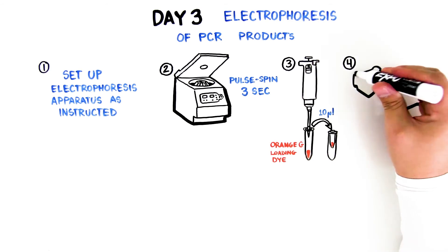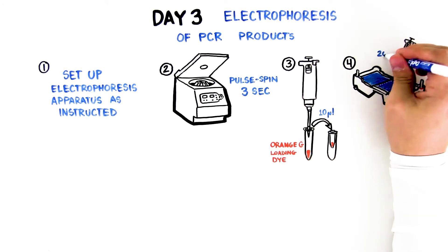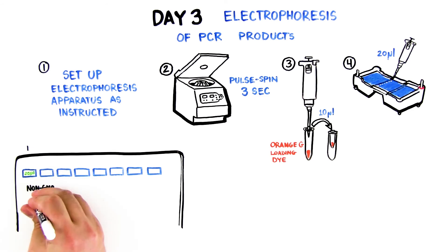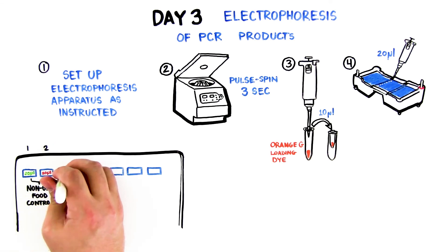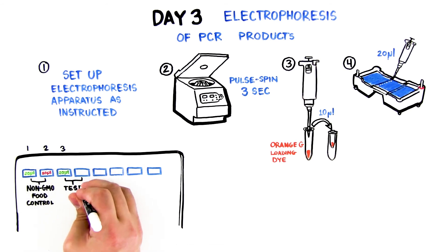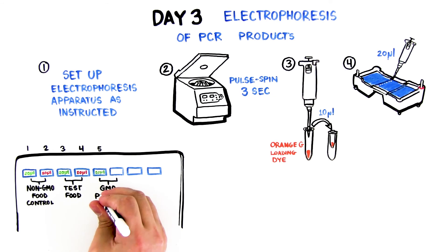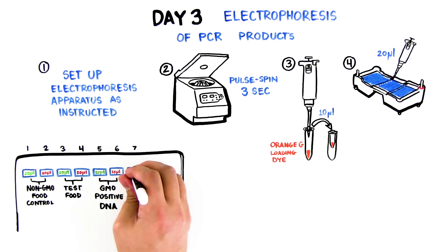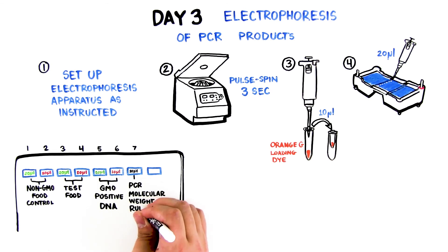Step 4: Using a new tip each time, load 20 microliters of Molecular Weight Ruler and 20 microliters of each sample into your gel in the following order. Lane 1, Sample 1: non-GMO food control with plant primers. Lane 2, Sample 2: non-GMO food control with GMO primers. Lane 3, Sample 3: test food with plant primers. Lane 4, Sample 4: test food with GMO primers. Lane 5, Sample 5: GMO positive DNA with plant primers. Lane 6, Sample 6: GMO positive DNA with GMO primers. Lane 7: PCR Molecular Weight Ruler. Lane 8: leave empty.